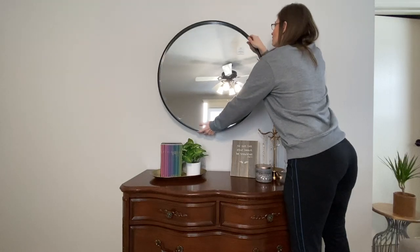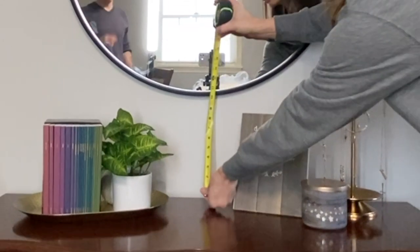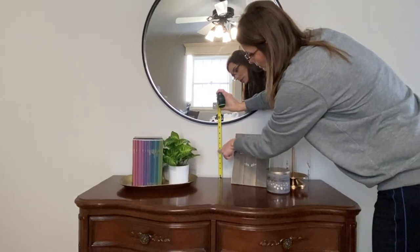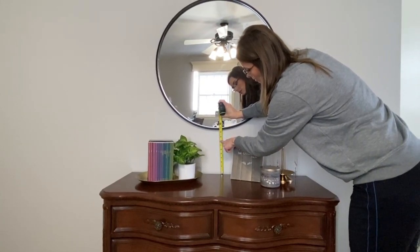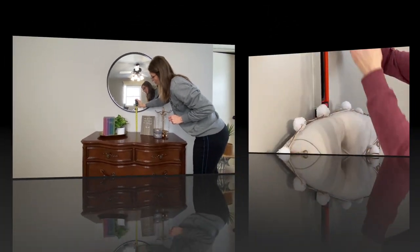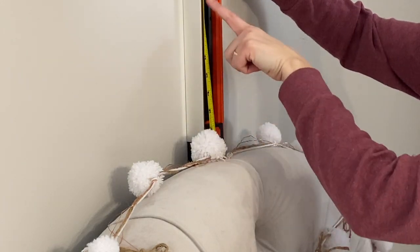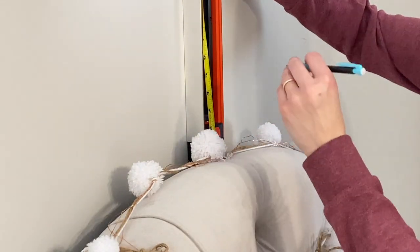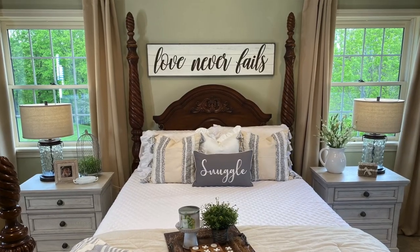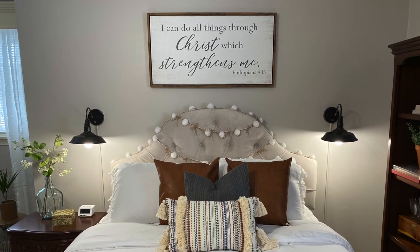When hanging mirrors or art, make sure you have 6 to 12 inches of space between them and the furniture placed underneath. In our case, I left about 10 inches of space between the mirror and the dresser. Likewise, hanging artwork above the bed should have about 6 to 10 inches of visual wall space between it and the headboard. When selecting art, remember the scale — you don't want something too small or too large.